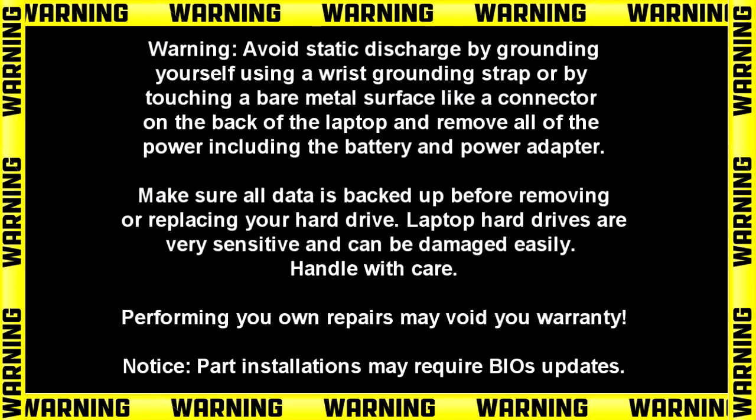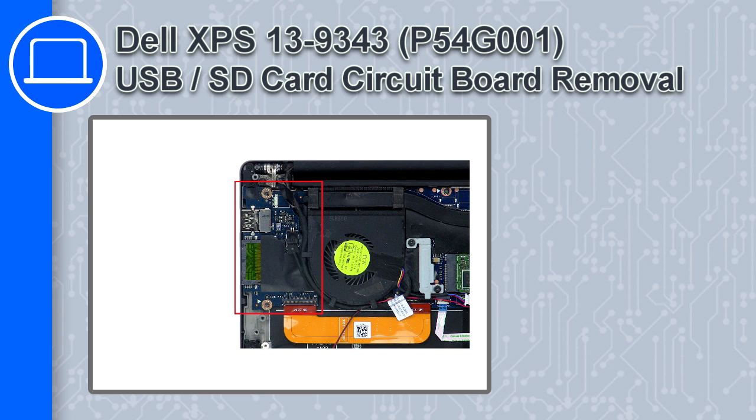How's it going, this is Ricardo, and in this video I'll show you how to remove the USB SD card circuit board from a Dell XPS 13 version 9343.